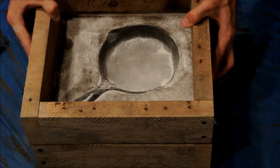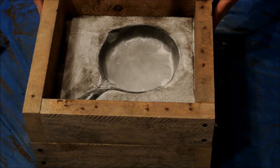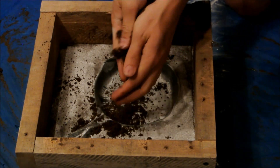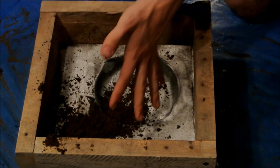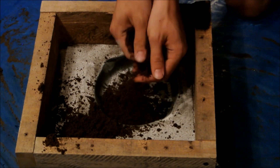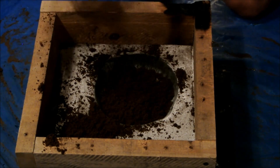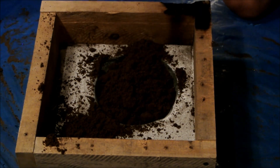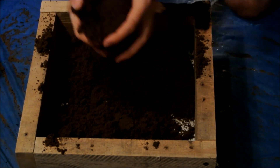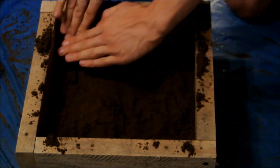I then put on the other half of my casting flask using pegs in holes drilled in the 2x4s. Then I repeated the mold making process, sprinkling sand onto the skillet and then ramming it down as I built up the mold. At this point, it would be good to say that the ideal green sand is just wet enough to hold together without crumbling. It shouldn't be so wet that it sticks to your hand a lot when you squeeze it. This is important for making a mold that doesn't crumble before use or make steam bubbles when it touches molten aluminum.